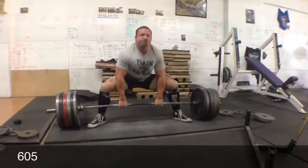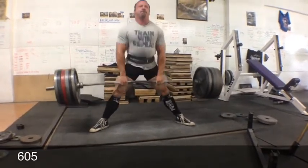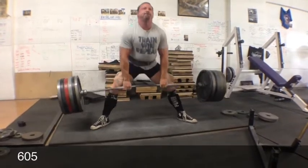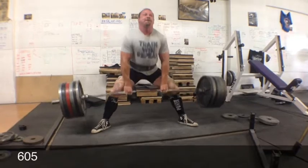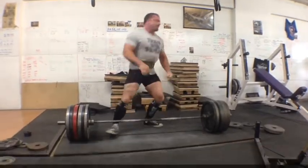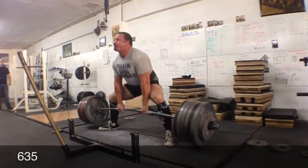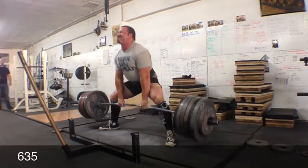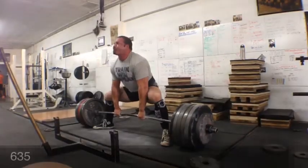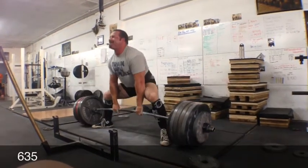Thursday I came in and hit some accessory stuff for bench. Then this is Saturday morning — trying to do some repetition work on the hook grip, which is another way in addition to static holds to see if that will help my grip strength. I feel like I could go all day long there, but damn, that hurts. Bumped the weight up a little bit — I think I did three sets of doubles. By that point my thumbs were hating me, but that's the way it is.